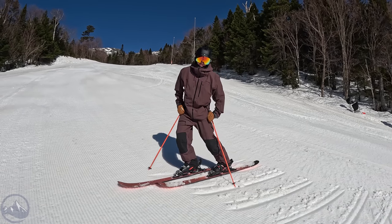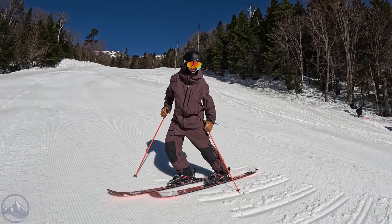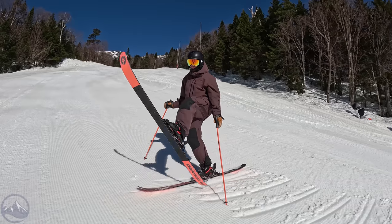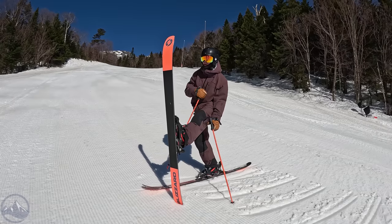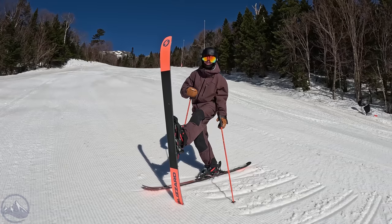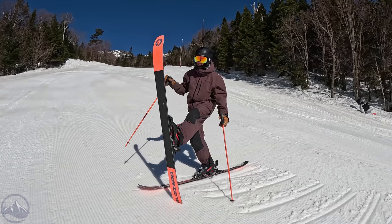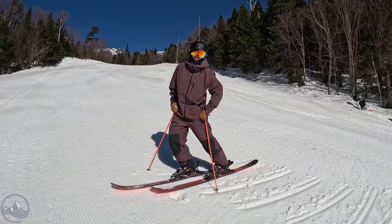Hey skiers, I'm Jeff from SkiEssentials.com up here on a beautiful spring day at Stowe, and I am on the Rustler 9. We talked about these things way back in the winter — I want to say January — kind of introduced the whole line and we mentioned that we would do a more in-depth Rustler 9 review.